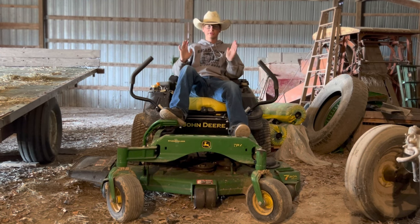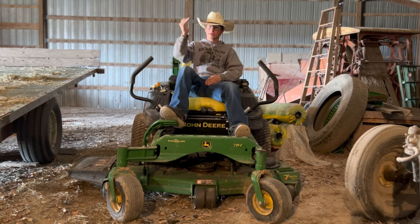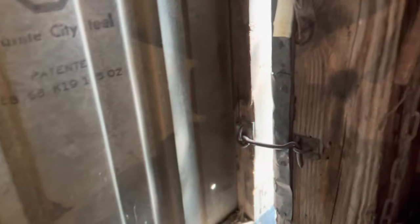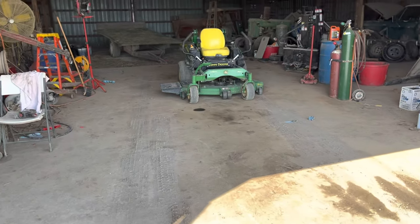First things first, I need to move my lawnmower. This is not a very safe spot to perform an oil change or fuel filter change due to the fact that it is very dirty here. We're going to start it up, pull it onto the concrete, and sweep a little area. We'll start the mower, let it warm up a little bit after I move it. We're going to let some fresh air in so we don't want all those toxic fumes. I got the mower sat up where I want it.